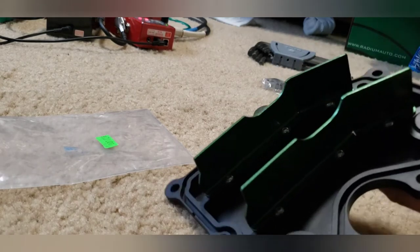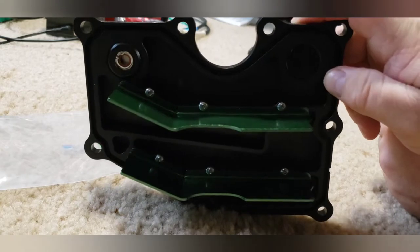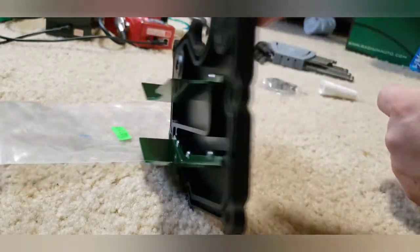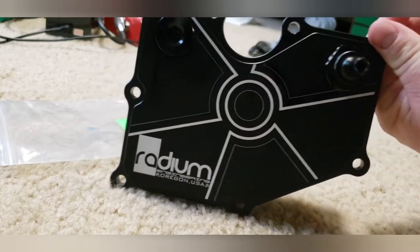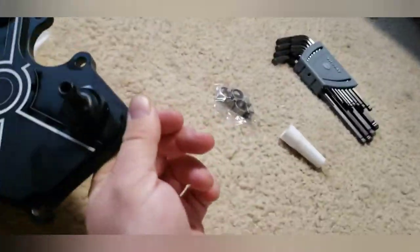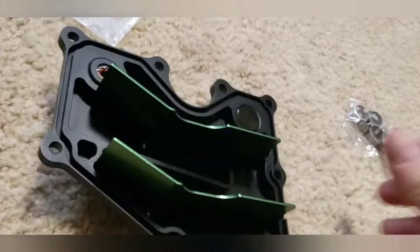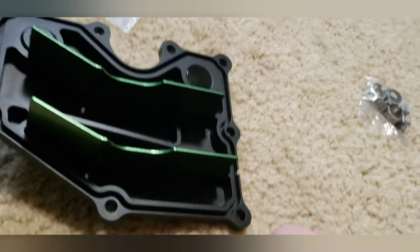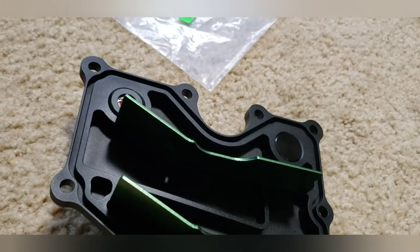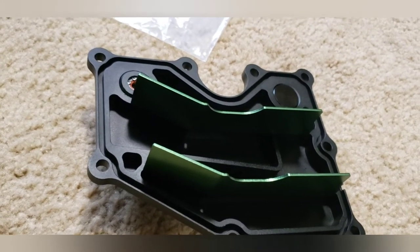There you go — that's what your baffles are going to look like when done. They're all nice and set and ready to go into the car. When we take the old plate and old PCV off, we're going to have to reuse the gasket. There is a gasket that runs through this channel right here, up and around and back. When we swap it over we'll take some oil out of the catch can and leave it on the mating surface so it seals properly with no leaks.